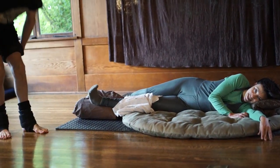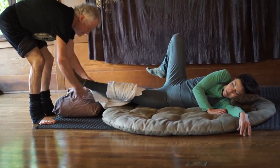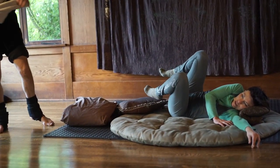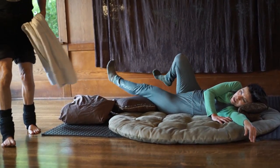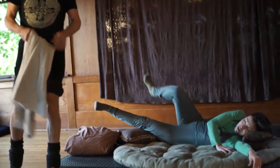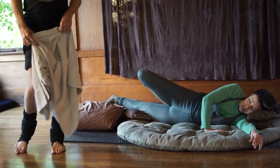Never knew about that towel wrap. I invented that with a pianist who had carpal tunnel in her hands, and so I wrapped her hands and sat on her wrists. Nice.